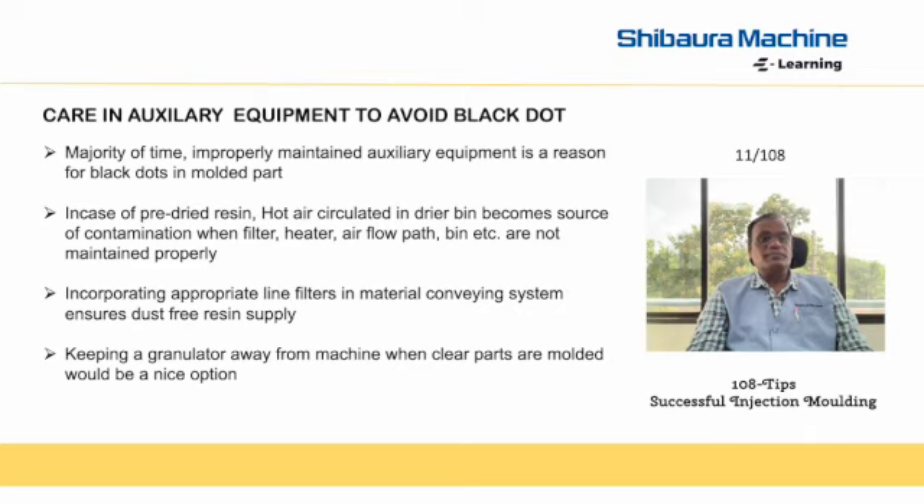If granulators are used near the machine where clear part molding is happening, shift them away to a different location so that the flying dust from the granulators is not settling on the mold. Taking care of these aspects of auxiliary equipment during molding helps in avoiding black dots in a molded part. Thank you.